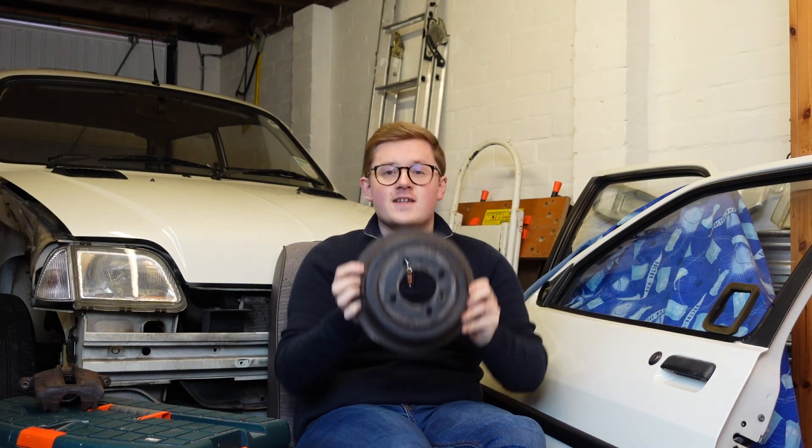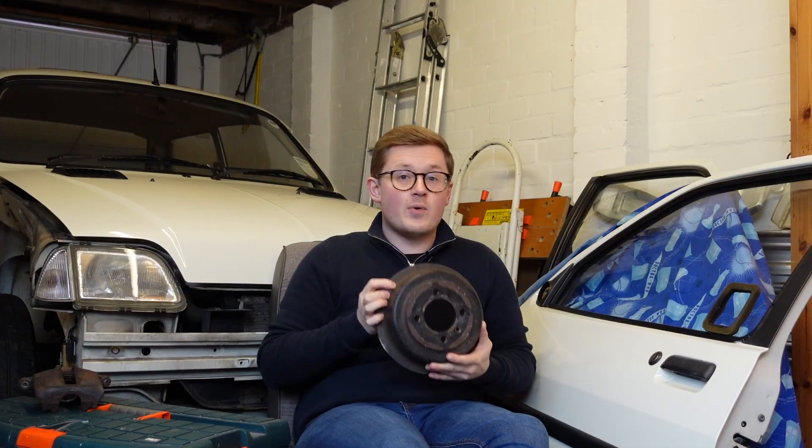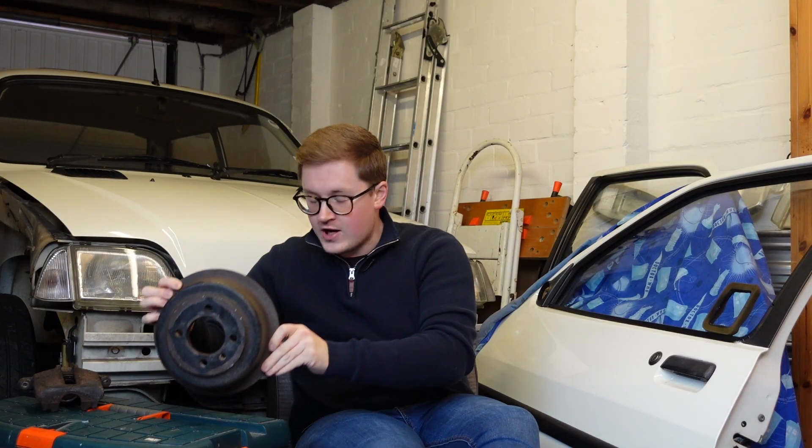This is a brake drum, and it's a component the motor industry had thought was starting to be left behind. But with the advent of electric vehicles, drum brakes present a unique set of advantages that have already led to something of a comeback.